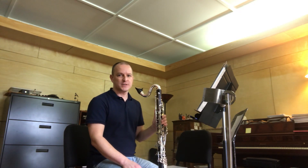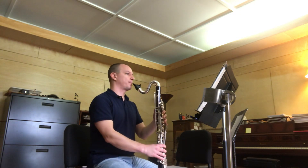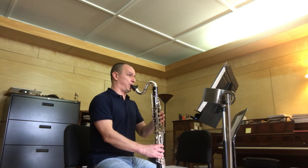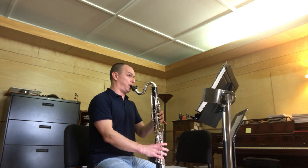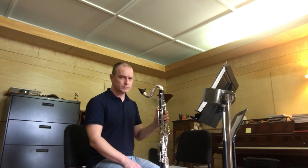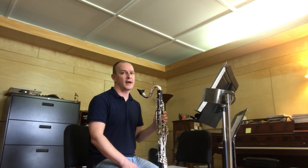So the dotted eighth-sixteenth really has to be a lot crisper than the triplet, and you have to maintain that throughout as needed.